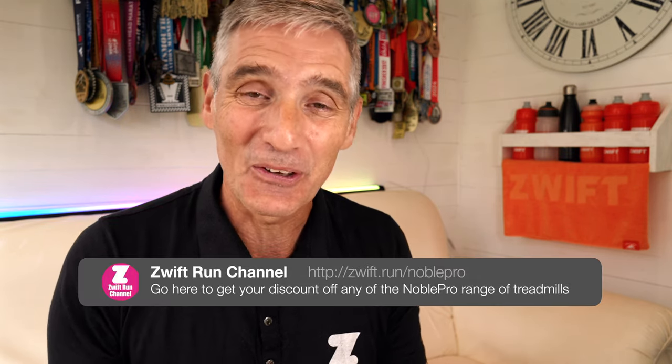I've been using the NoblePro E10i treadmill since about March 2024, having upgraded from the E8i, so I've got a really good grasp of what it's all about. Yes, I am a NoblePro ambassador and I really want you to buy a NoblePro treadmill.